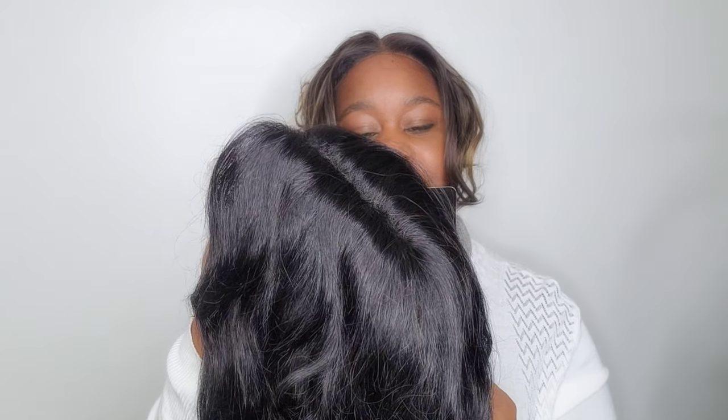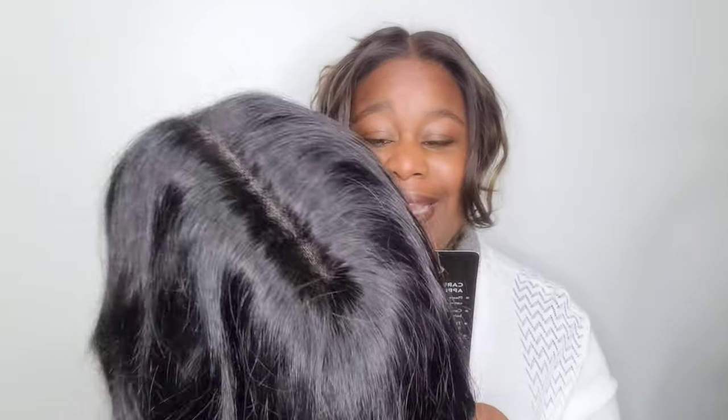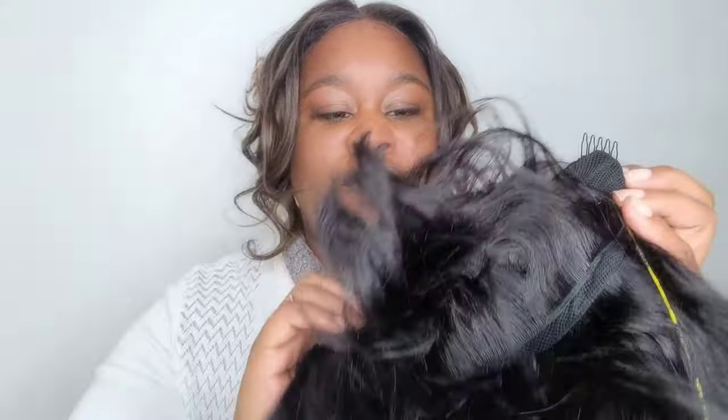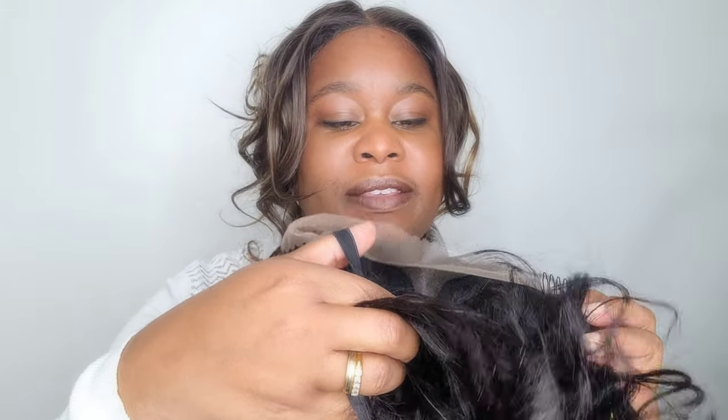It is made of a hundred percent virgin Brazilian hair. You can dye it, you can tong it, and the quality of hair that's used by Sleek tends to be really good, so you can wash and wash and wash it and it won't turn like straw. Inside the cap you have one, two, three combs and also the adjustable elasticated straps so you can adjust for size.